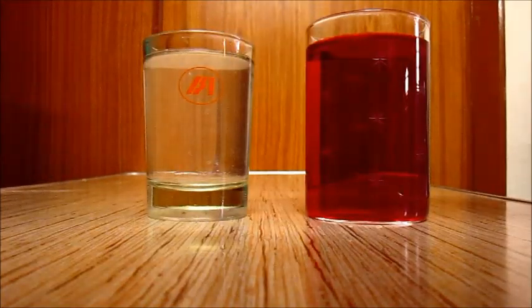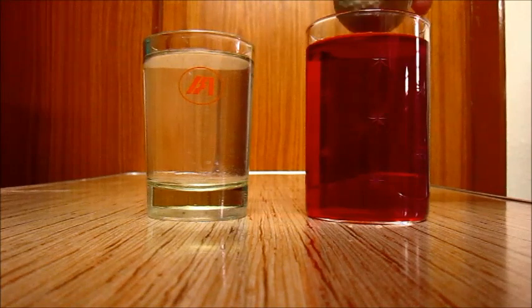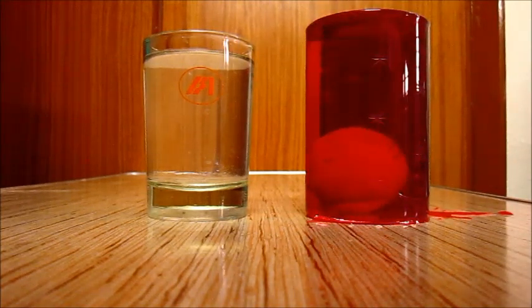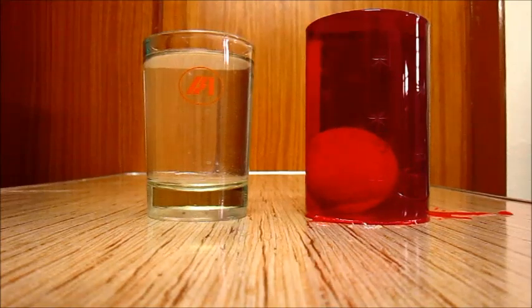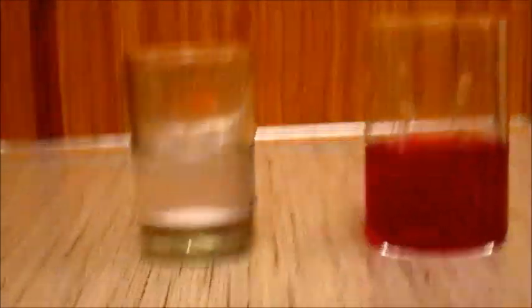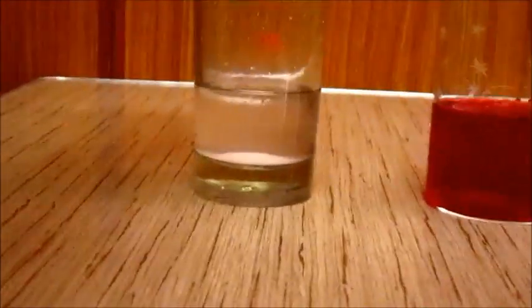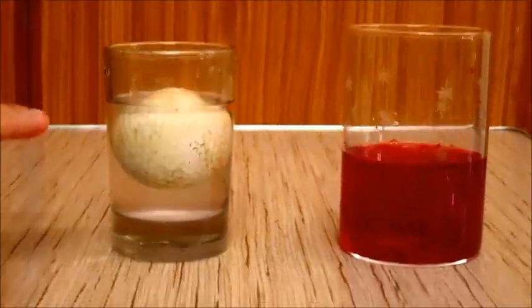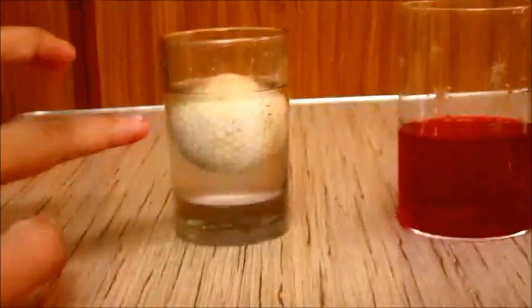Now take the ball and throw it in the red colored water. As you can see, it is immersed into it. Now take the golf ball once again and throw it in the salt water. As you can see, the golf ball is floating slightly on its surface.